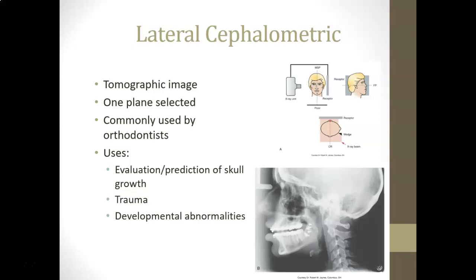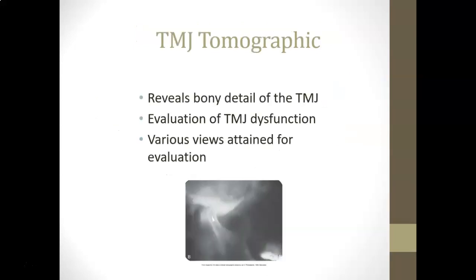Another type of special imaging is the lateral cephalometric, mostly used with orthodontists. It is a tomographic image where one plane is selected, used to evaluate or predict skull growth and evaluate trauma or developmental abnormalities. There is also TMJ tomographic imaging, which reveals bony details of the TMJ and can evaluate temporomandibular joint dysfunction using various views adjusted to see different perspectives.